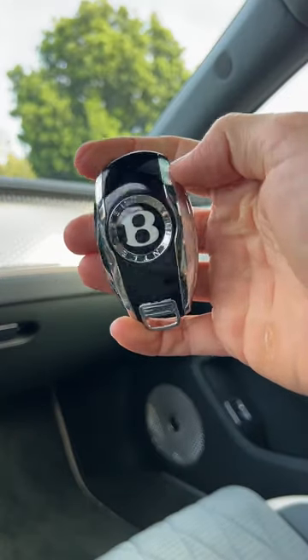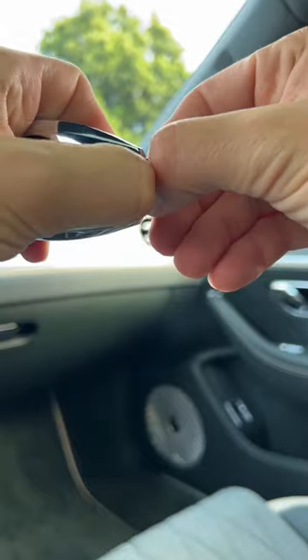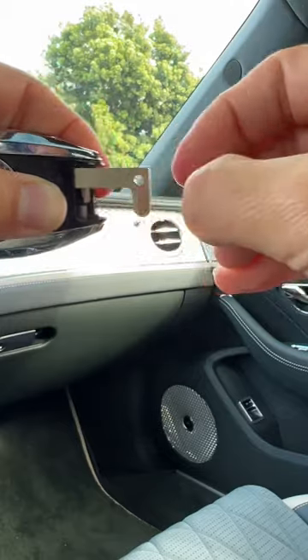Should you ever need it, there's a physical backup key inside the fob. At the bottom, find this button, press it, and pull off this cover. Then press this tab to nudge out the key, and finally, remove.